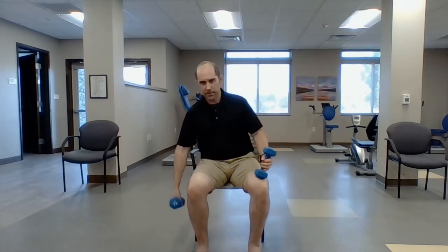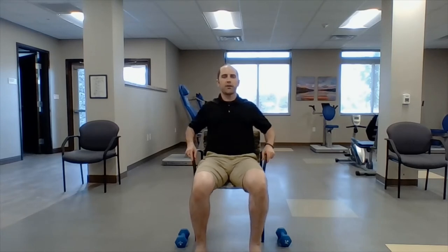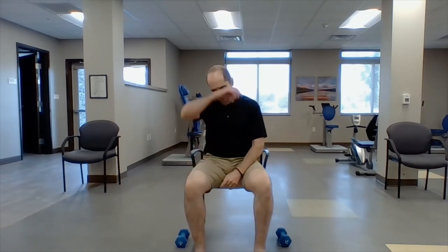Last one: put the dumbbells down. We're going to pick our feet up — both feet. Hold on to your chair and lean back just a little bit. Ready? One — it's for your abs — two, three, four, five, six, seven, eight. Getting sweaty. Okay, that's one round — we're going to do all that again one more time.